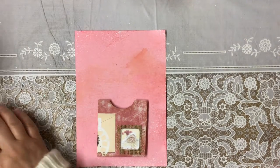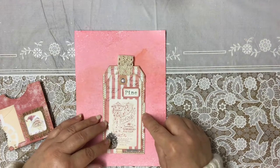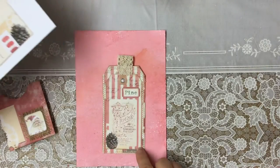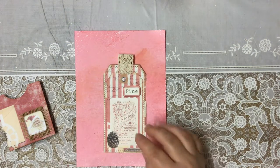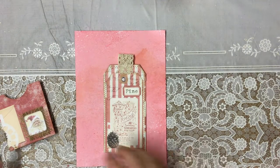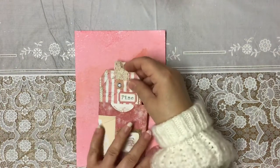Then the tag — how I did the tag was I layered up the two tags on the page, and I've put underneath the two tiny, tiny wee elements. There are little elements underneath, and this is the stamp at the bottom, and then I've used the pine at the top. It didn't need much. I felt doing it layered and just leaving it on its own was enough — I didn't think I needed to do a lot more on that.